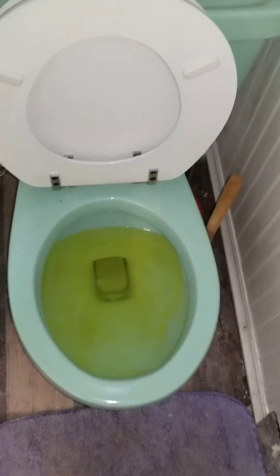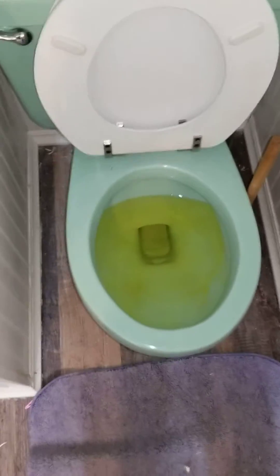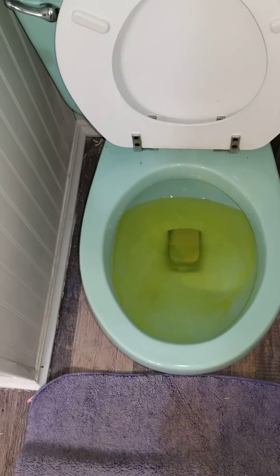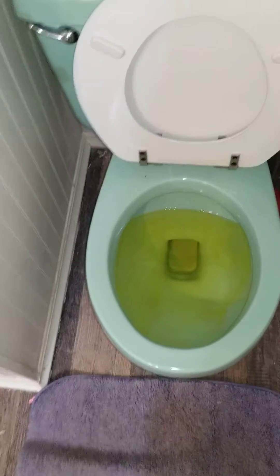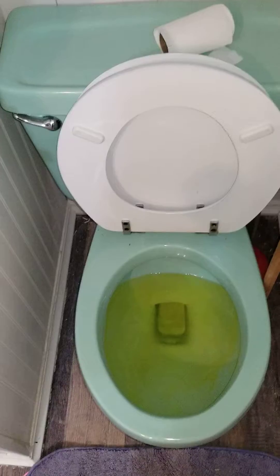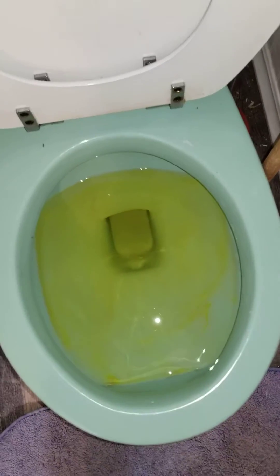That's not what you think it is, it's dye. I'm doing the dye test on this toilet on 1.6. It's going to fail because basically the way it flushes, it flushes and then it stops and then it siphons out, which means it's not going to get all the waste out of the bowl. So let's see what it does.